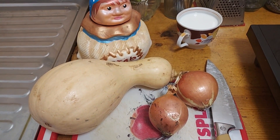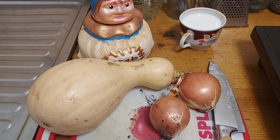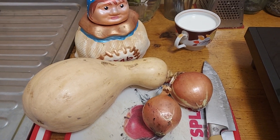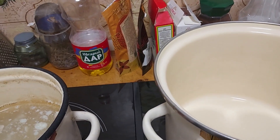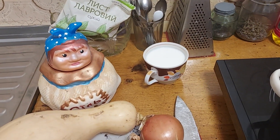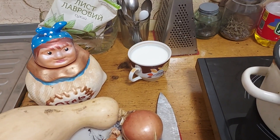First of all, peel the onions and butternut squash, then cut into big chunks, put into the pot, add some broth, and at the end salt and some milk — at the end of cooking, I mean.